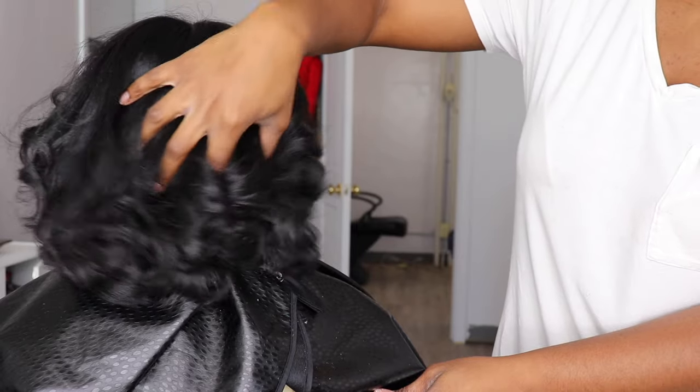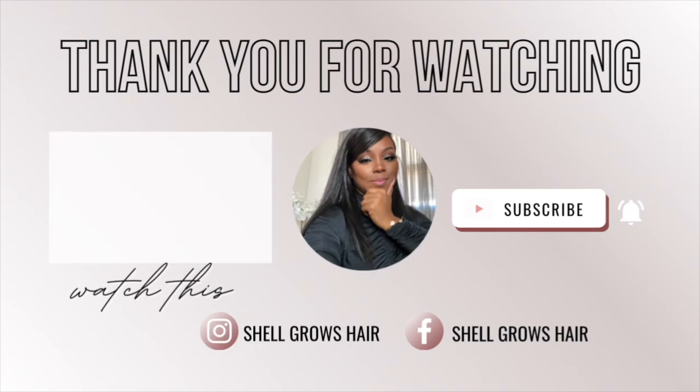So this is it — this is the finished look, y'all. I hope y'all enjoyed the video and I'll see you guys in my next one.